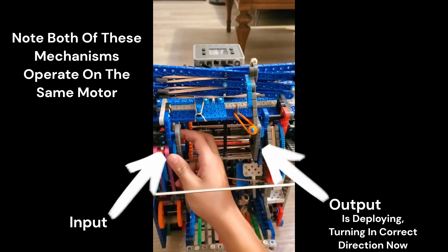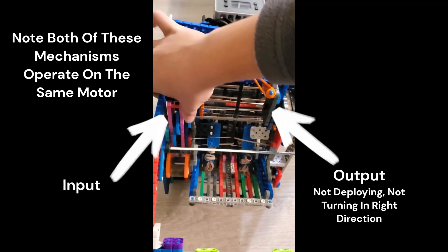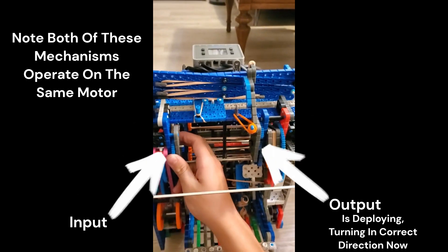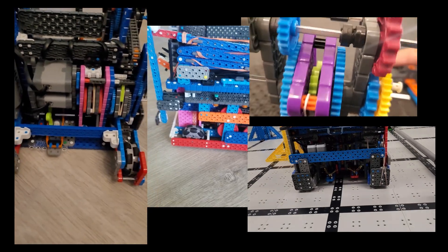For example, if you turn it in one direction, it will engage, and when you turn it in the other direction, it doesn't. In that situation, you can use it to share power between motors, like you've seen on many of my robots, and I will give examples later in the video.